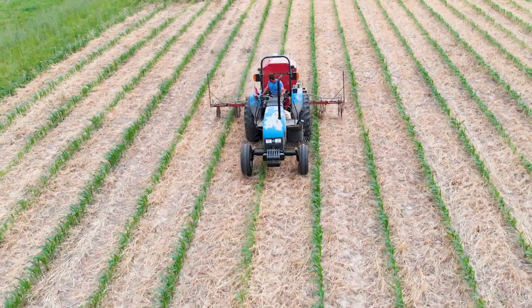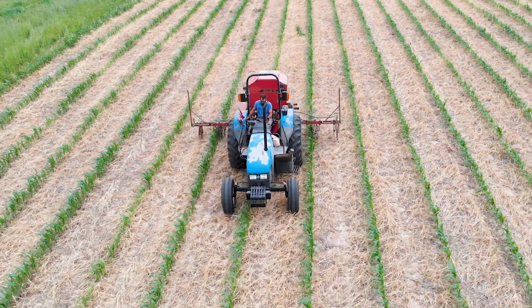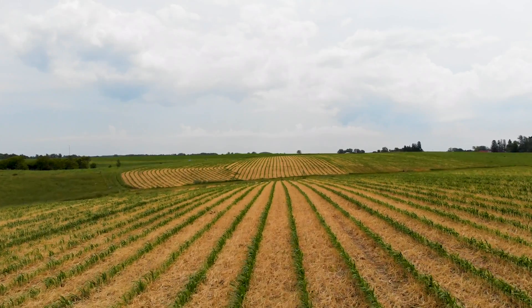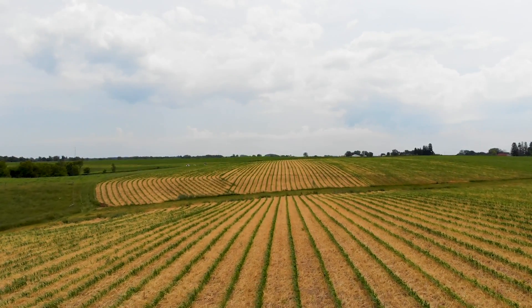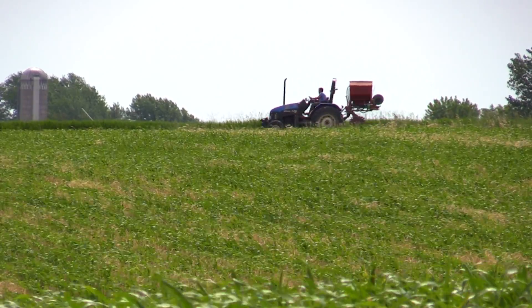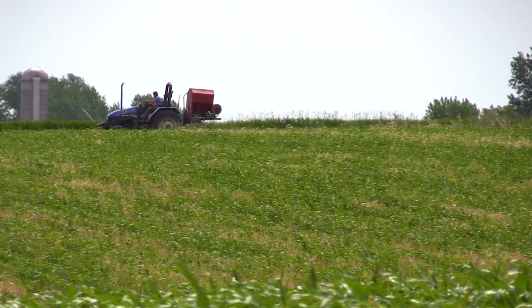Today we're working on interseeding, specifically in 60-inch rows, trying our hand at that. The theory with 60-inch rows — number one for the corn — is sunlight effect; virtually every row is the outside row. With the interseeding, I believe I can double my biomass production with the covers for the purpose of grazing this fall. We were interseeding 30-inch rows last year and gained about a month's worth of grazing; if we can double on that, that's twice the feed.